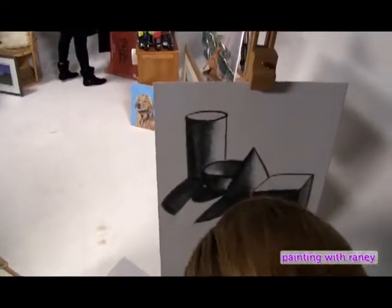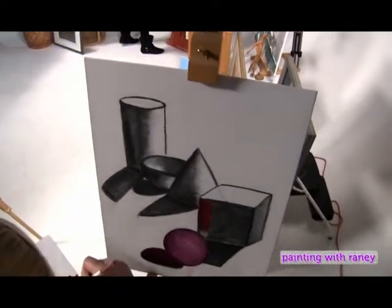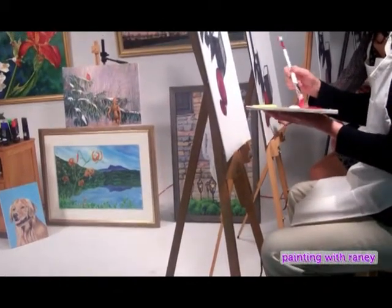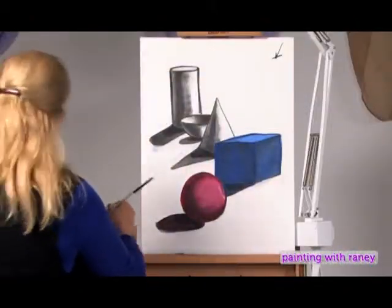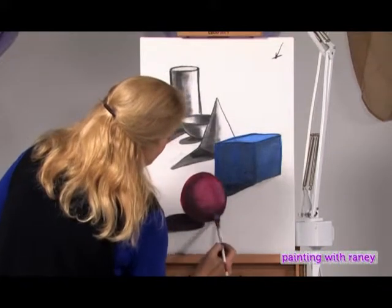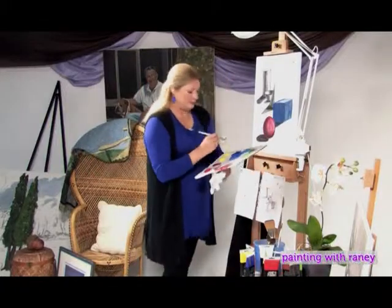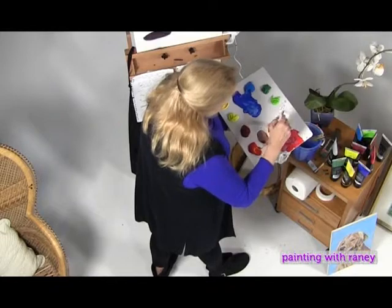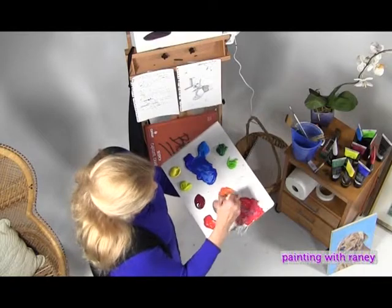Go over the shadow area the same way. If you happen to go over the edge, because it is acrylic, you can just wipe it off — you might have to doctor it a little. And voilà. Now I'm going to mix a little Cadmium Red and some Cadmium Yellow to make a nice orange for the cone.